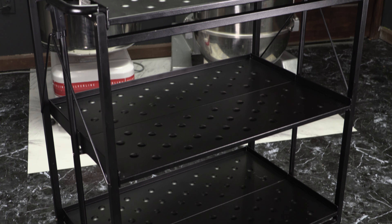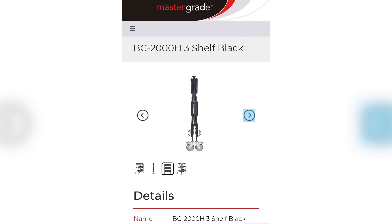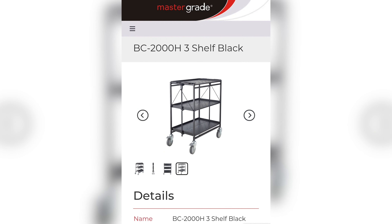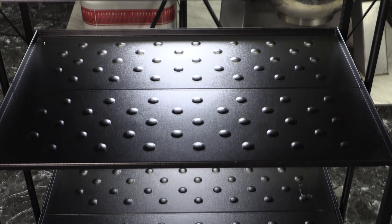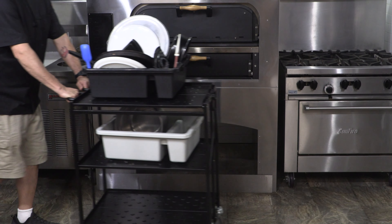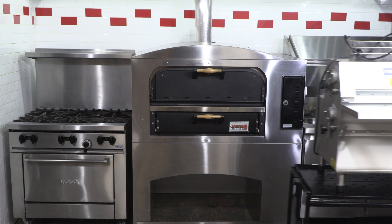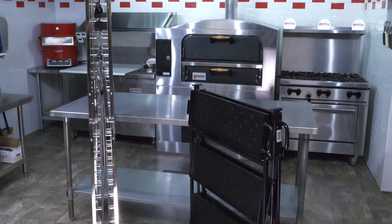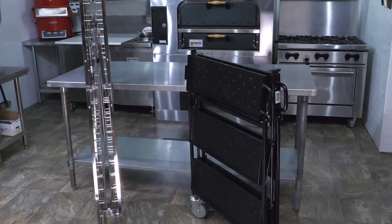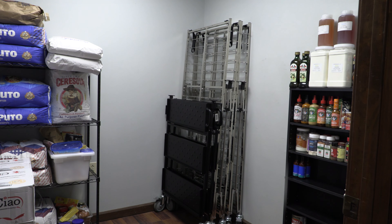MasterGrade doesn't only manufacture some of the best collapsible pan racks on the market. They also make a heavy-duty collapsible bus cart simply called The Shelf. With three full-size shelves, this cart is great for bussing tables, delivering food, or moving heavy equipment. When not in use, MasterGrade collapsible carts reduce to a width of mere inches and set perfectly against any wall or in any storeroom, safely out of the way until needed.